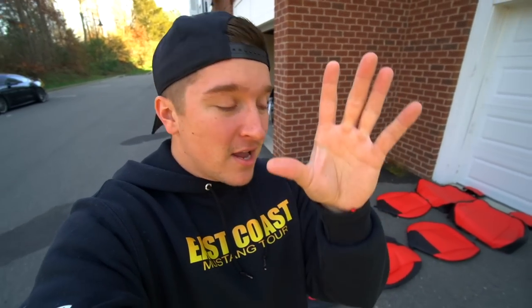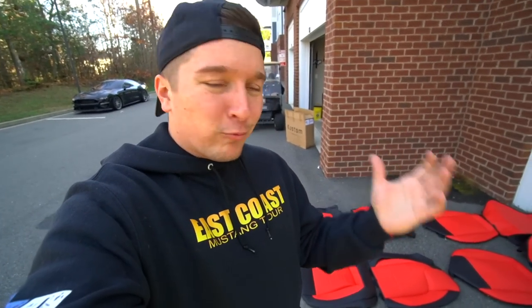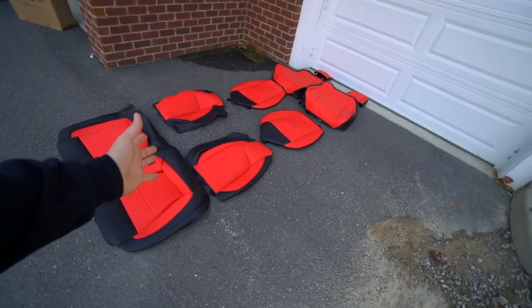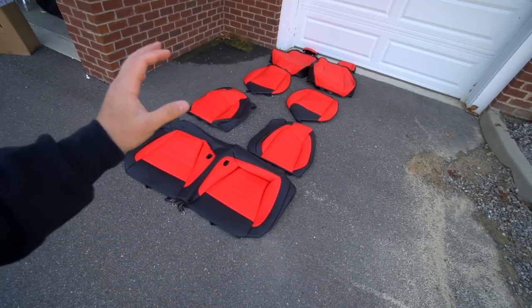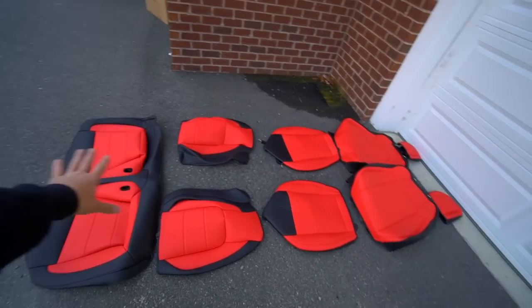They fit super tight, which is important because a lot of aftermarket seat covers out there are junk — they start wrinkling, they start ripping. But what's sitting in Colin's car, the one that Jake installed, is seriously really good stuff for only $500. You can find the links in the description.